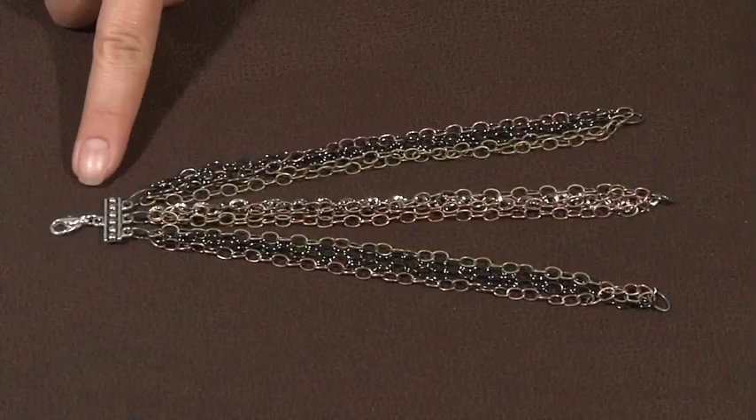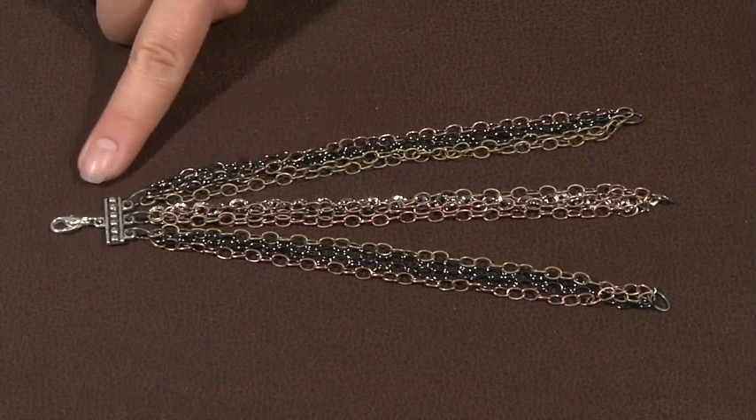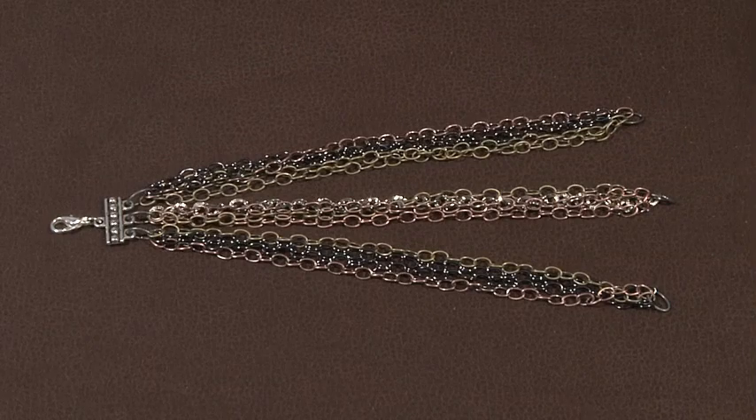Here we can see what it looks like when we've added all the chain except for the seven inch length to the multi-strand clasp, and at the end of each grouping I've added another jump ring. We're going to set this aside so that we can look at how to make the ribbon accents.